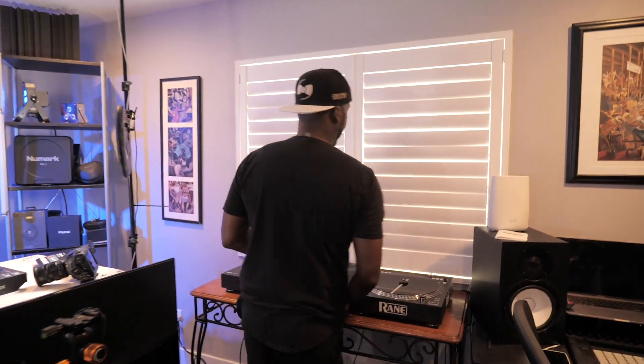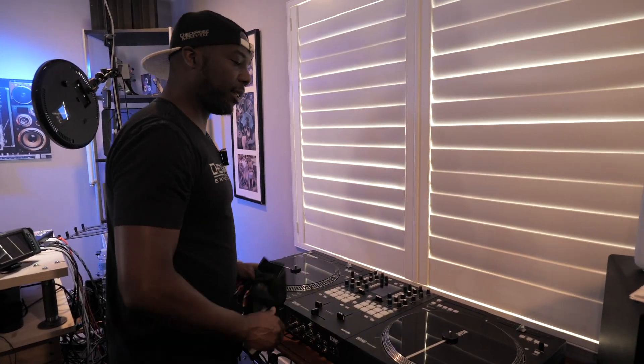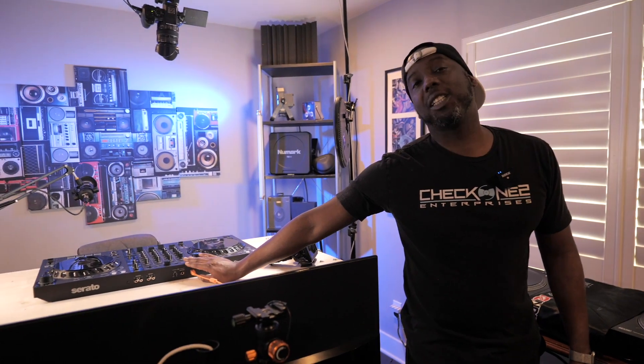Then we have our test bay right here — this is where any new stuff or stuff I'm currently reviewing comes through. We have the Rain setup, the 72-12, all the MK2 lineup. Later today we're supposed to be getting the Rain One — I was hoping it'd be here before we shot this video but it's not. That's the joy of being a YouTuber — sometimes products don't arrive on time. That's why you've got the Flex Six up here that I'm currently reviewing.